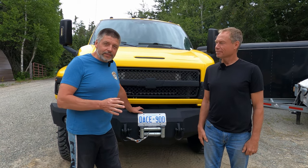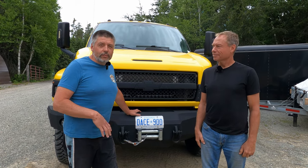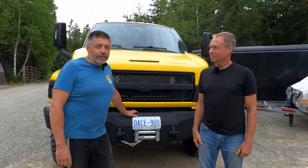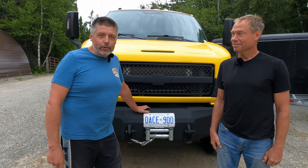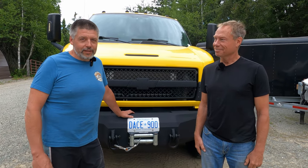We need to do some maintenance and check things over before we're ready to go. Today we have Bernie, my good friend Bernie from VR Power Source, who's a Duramax specialist, to help us check things out on the driveline end. Bernie, tell us about what you do.